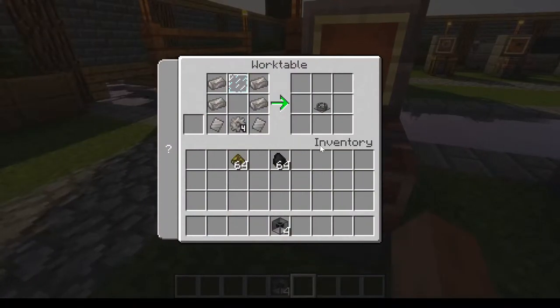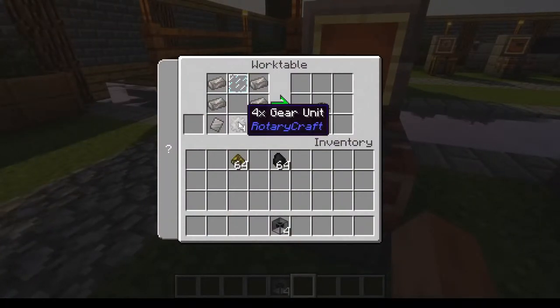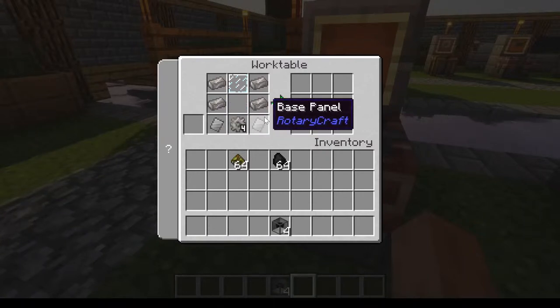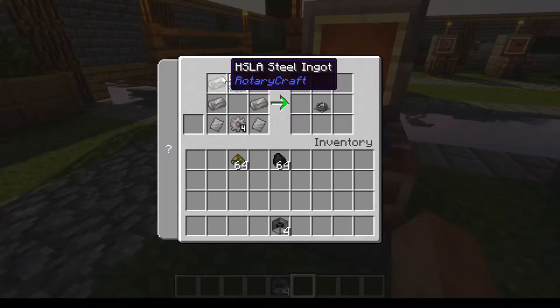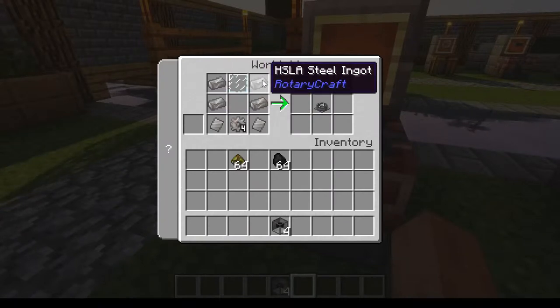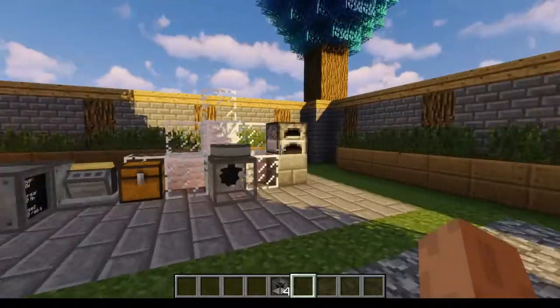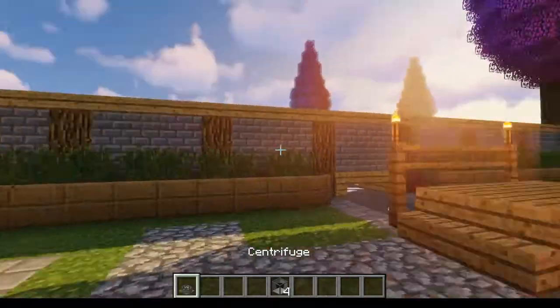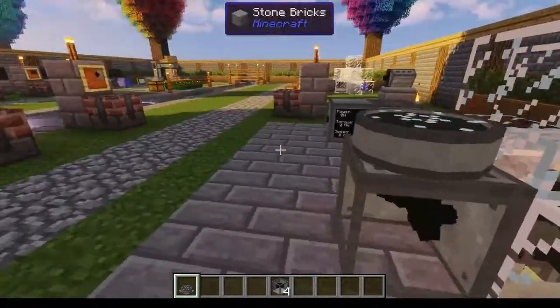The centrifuge is made by putting a 4X gear unit at the bottom, two base panels beside that, two HSLA steel up either side, and one glass pane up top — and you've got one centrifuge. That thing takes power in from the bottom, so that's what you need to use the beveled gears for.